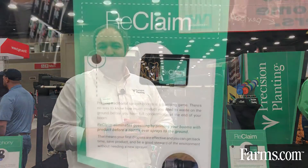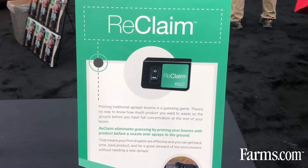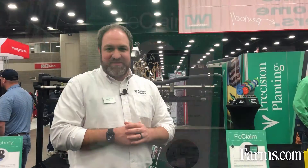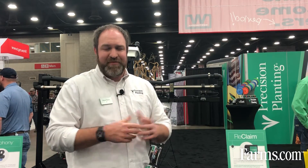Boom clean out also requires you to spray to the ground, and it's very time-consuming. Precision Planting is going to introduce a product — pending a successful beta, we hope to introduce it sometime in 2022 — which is called Reclaim. Reclaim is a sprayer boom recirculation system that allows the booms to be primed without ever spraying a drop to the ground.